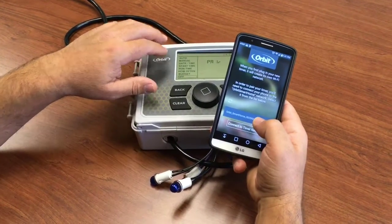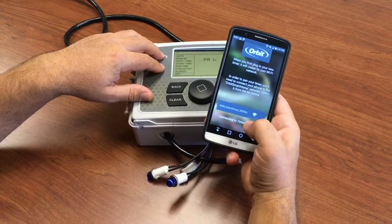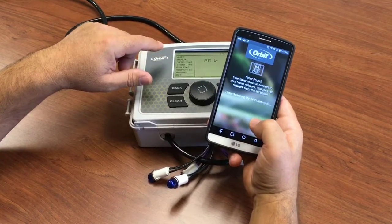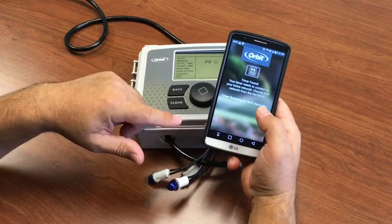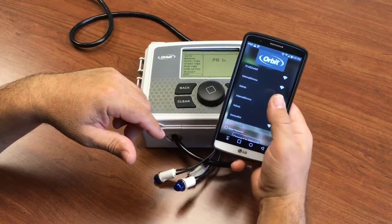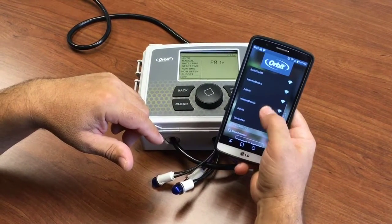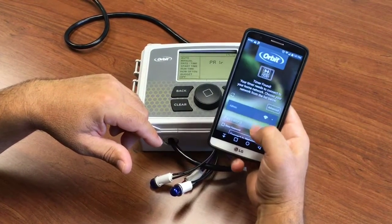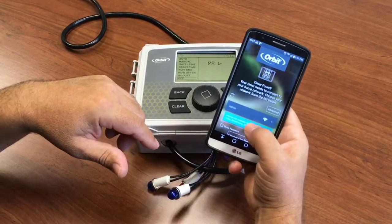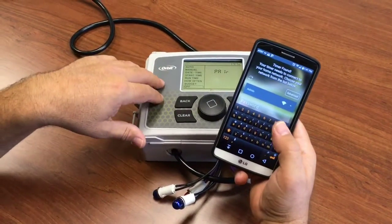The phone has found the Wi-Fi timer's network, so we connect to that network. Now the timer is going to tell the app which Wi-Fi networks are available. If you don't see yours immediately, scroll through the list. Select the network you want to connect to. If it tells you that there is no internet, that's correct — it's okay.